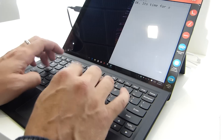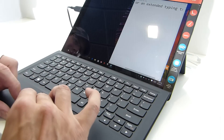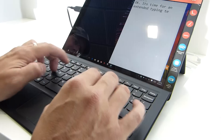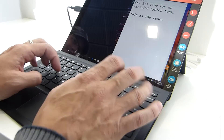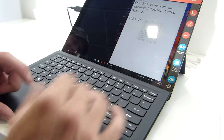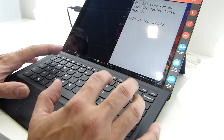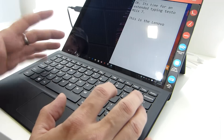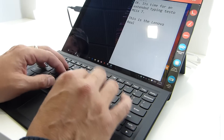It's time for an extended typing test. Let's put the word wrap on so you can see what's going on. Can you guess what device I'm on as I do this test? This is the Lenovo Mix 700. This is exactly what I wanted to do on video — a live typing test — because this is the major difference between this and the Surface Pro 3 and the Surface 3. The keyboard obviously has real mechanics.